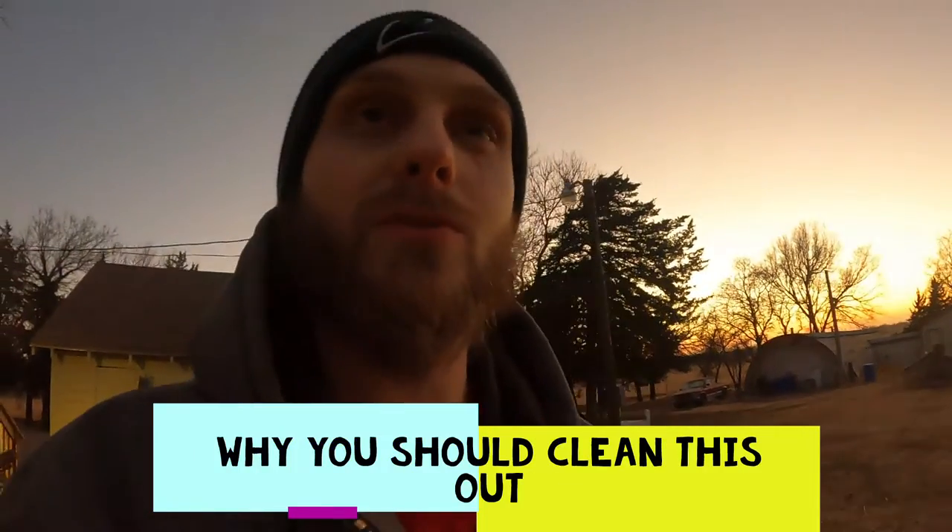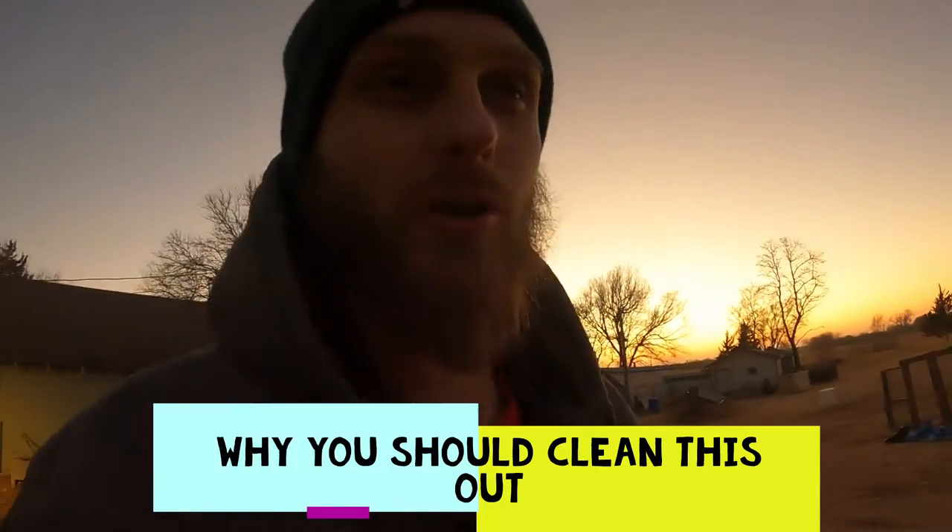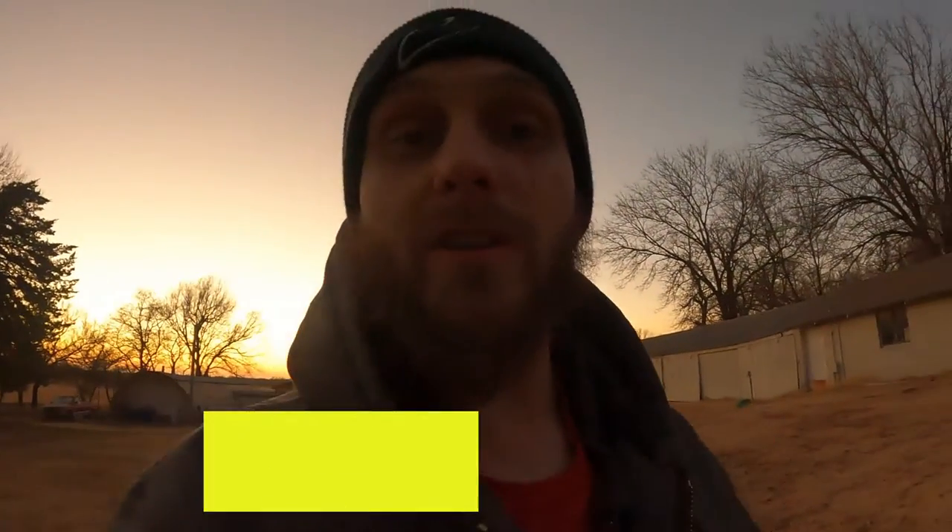Here are some reasons that you might want to clean out your dryer vent. Maybe you've never done it — that's a good time to do it. If you don't know when the last time it was done, it's a good time. If your dryer isn't drying your clothes quite right and you have to do like three cycles, there's something wrong and it could very well just be your dryer vent. Save your money and have your dryer vent cleaned out before you go buy a brand new fancy dryer.